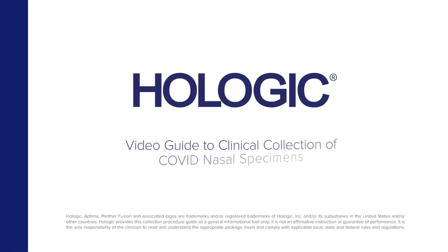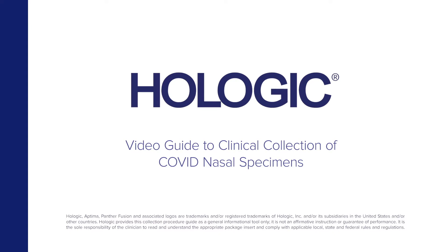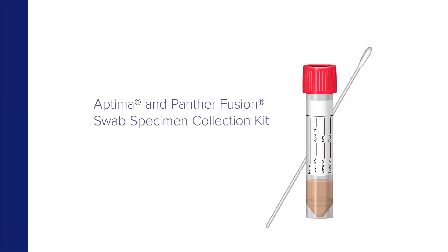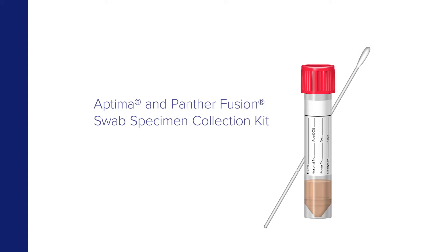Hologic presents a video guide to the collection of COVID nasal specimens by clinicians using the Aptima and Panther Fusion swab specimen collection kit.